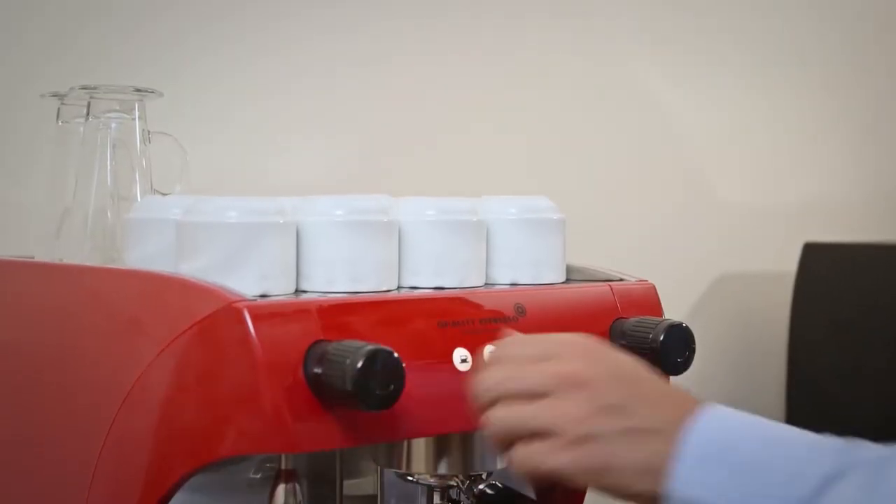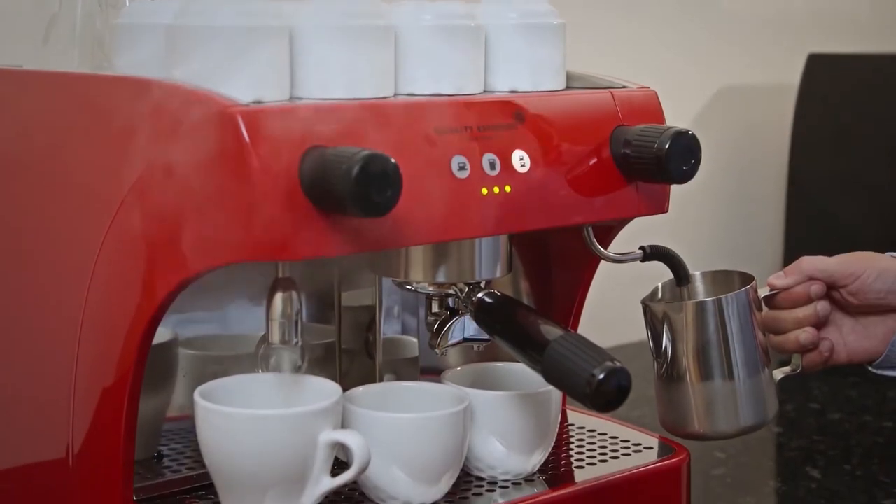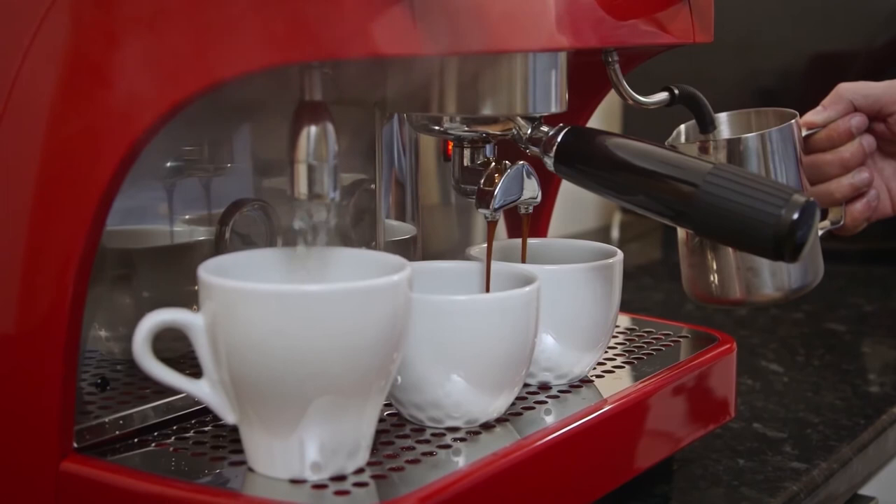Make multiple coffees and drinks at the same time. The rotatable steam wand lets you froth milk easily.